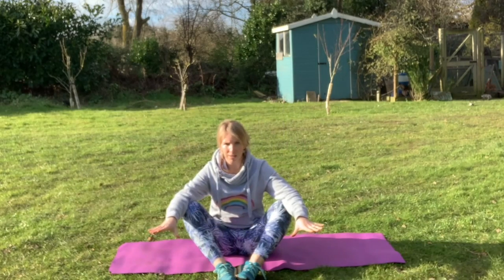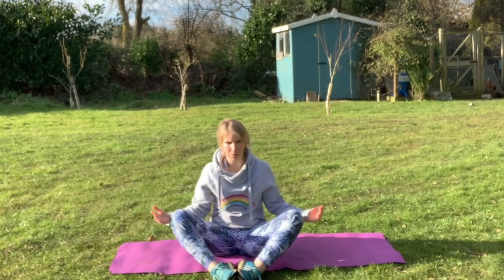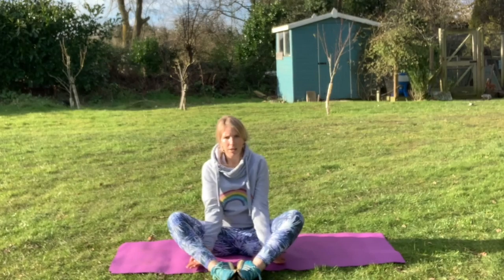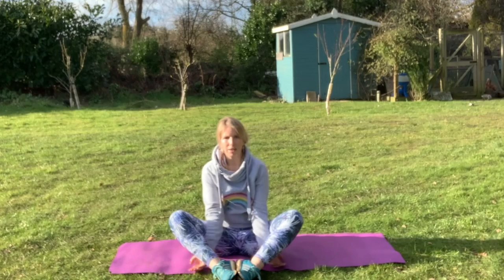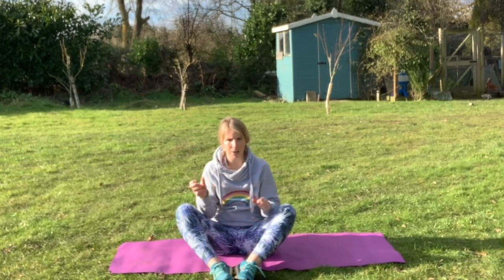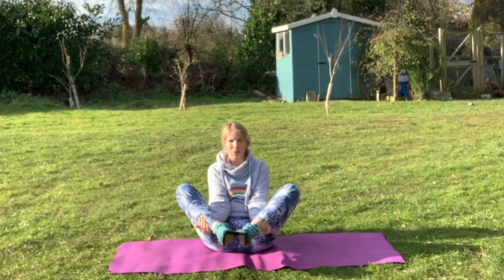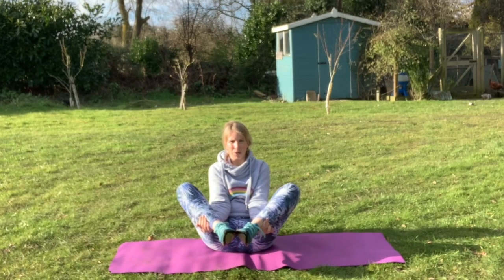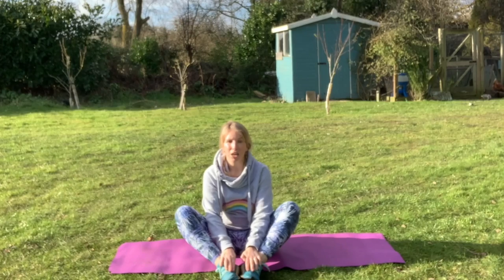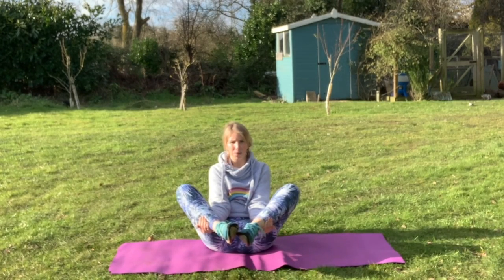Now we need to become a flower — a blossom flower. Sit with your toes together and bring your hands underneath your calf muscles. Then bring your body up and balance on your bottom. We're going to hold that five seconds to start: bring your legs up, balance on your bottom, and hold it for five — one, two, three, four, five. Brilliant, gently back down. Now we go for ten seconds — get your balance and hold it for ten: one, two, three, four, five, six, seven, eight, nine, ten. Amazing!